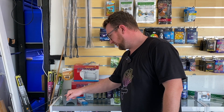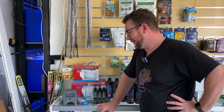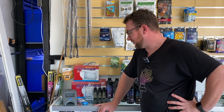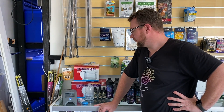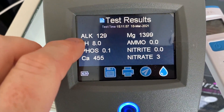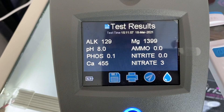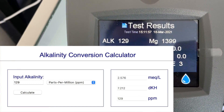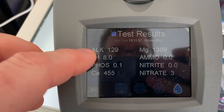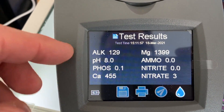We get a little status bar as it goes through the test — we're about four-fifths of the way through. Once the results come in, alkalinity is displayed in ppm. 129 ppm converts to about 7.2 dKH which is fine. I tested this at about 7.3 to 7.4 at home, but we're reading about the same result, so that's a happy outcome.